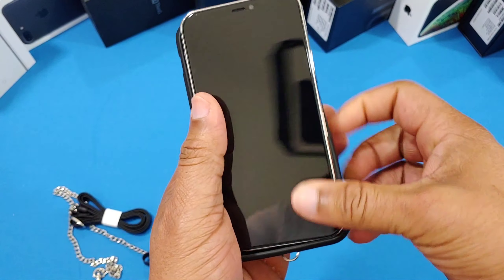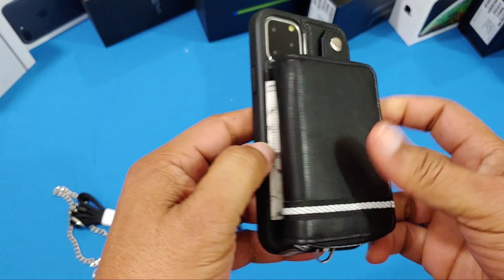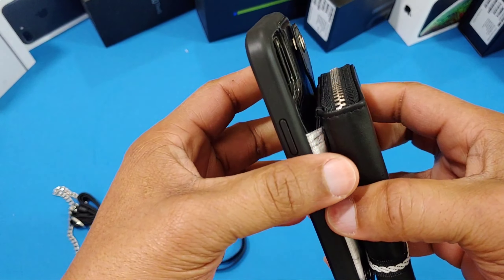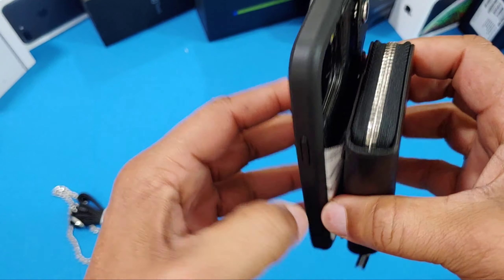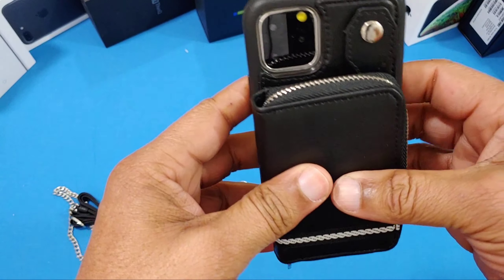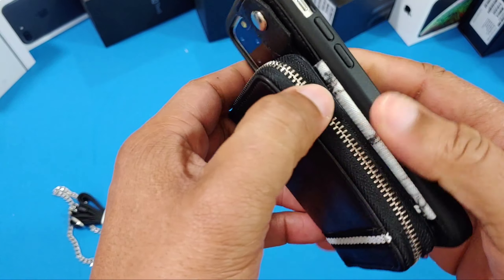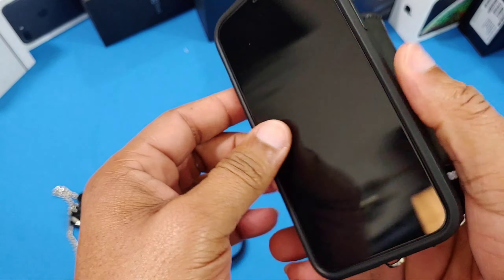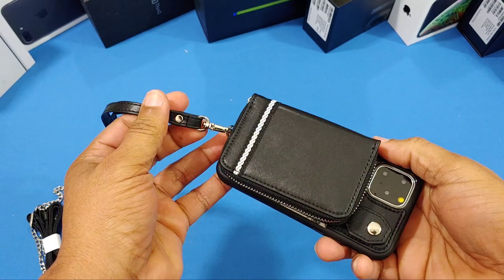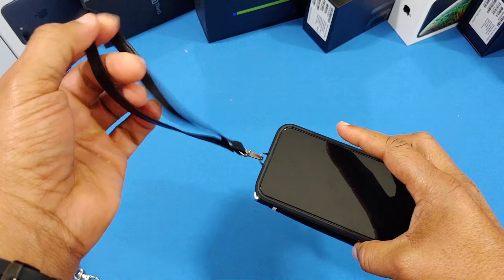Now we can put the iPhone 11 Pro inside and see how it looks with the phone. It's a bit bulky, but you can always take the purse piece off and have it handy as well. It's all meant to go together — you can unbutton all these things if you need to use them separately. It's a convertible type case.